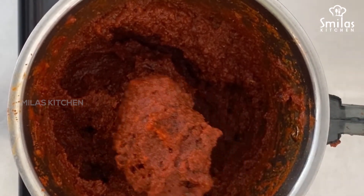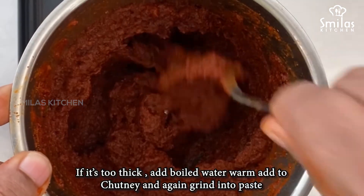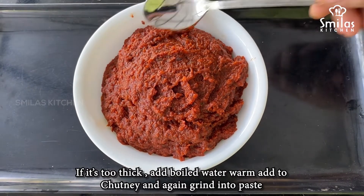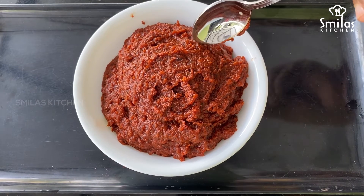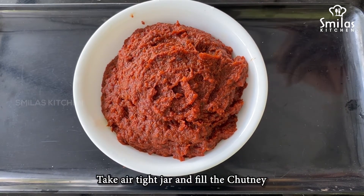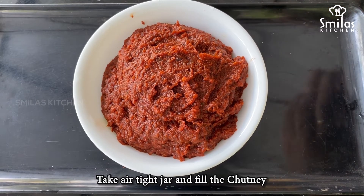Add a mix and add a taste of the mix. I will add some taste in the mix. Let's put it in an airtight jar and put it in the fridge.